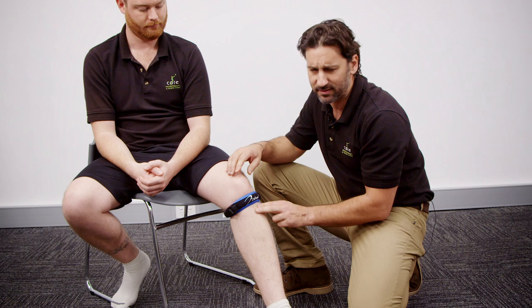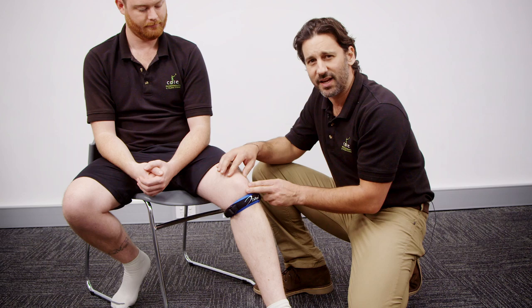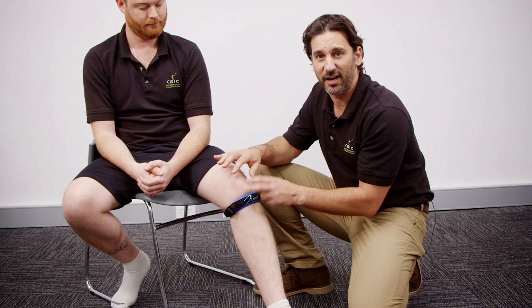The effects that we're hoping to get are obviously to take the pressure off this area where the patellar tendon attaches and also change the mechanics of the kneecap. So it's going to work really differently now that the patellar tendon strap is on and unload the kneecap.